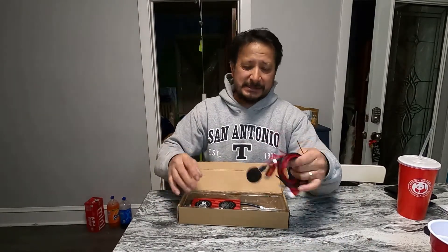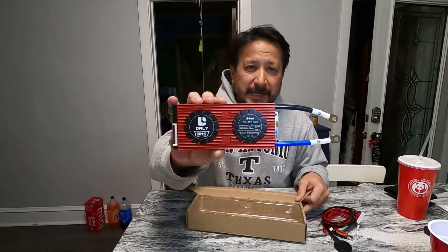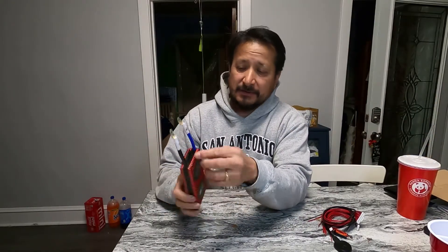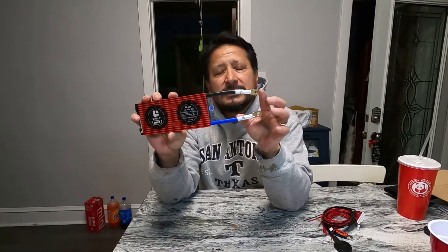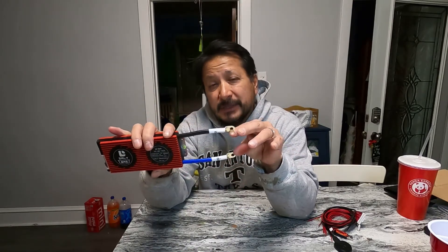This is a Daily BMS, 100-amp daily BMS battery management system. These wires are, I venture to say, four gauge wires. They've got a B minus and a P minus. The B minus would be the battery minus.